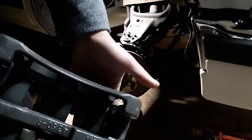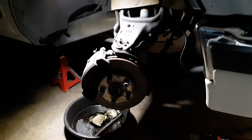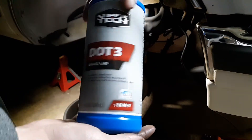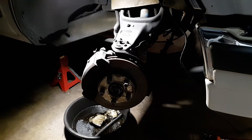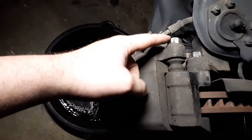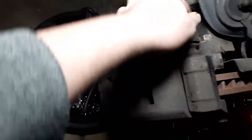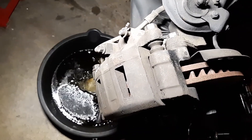The total was about 80 bucks because you have to take the old caliper off and return it as a core. Make sure you've got some brake fluid — Walmart brand, not a sponsor either, five bucks for a whole 32-ounce bottle. Tools you're going to need: an 18-millimeter for both of these bolts, which I've already loosened. We're going to take the caliper off and lay it to the side.